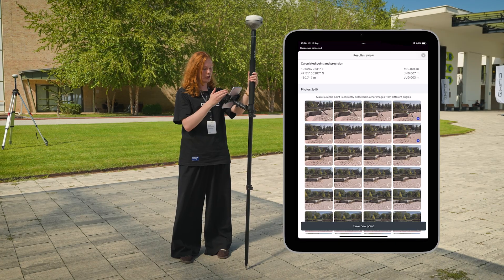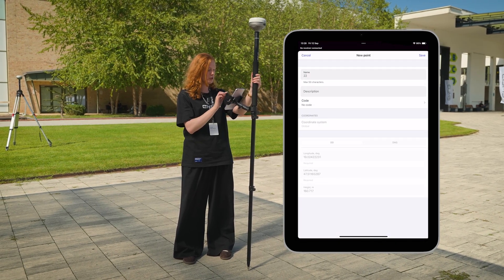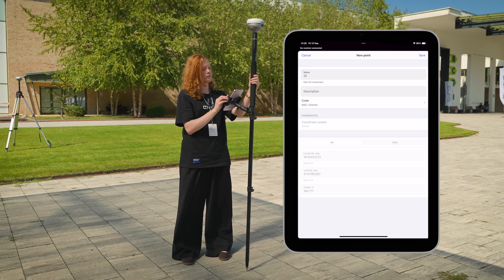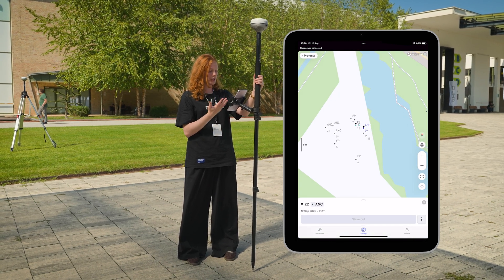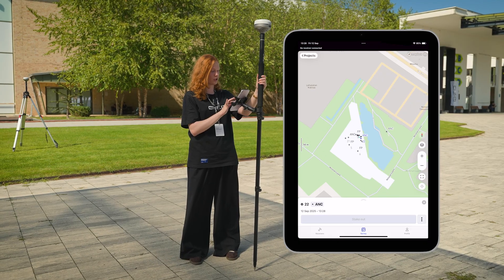You'll see the calculated position and the estimated accuracy for it. So let's save the new point to the project. You can choose the name, the description, and the code — we'll choose just an anchor this time — and click save. After that, the point appears in the project and we can already work with it. It's basically like doing a regular survey, but just with the pictures.